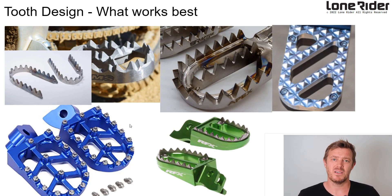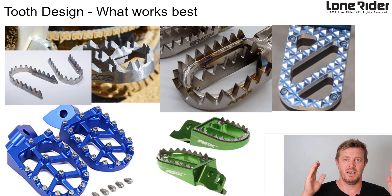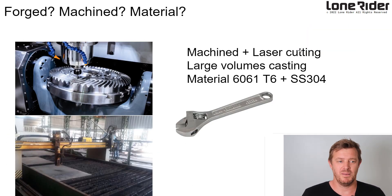We also wanted to look at teeth design — is it pointy, rounded, just pins, or machined out? There are a lot of options. We had to find a balance between grip and destroying your boots, since we're adventure riding, so we wanted something nicely in the middle. We also wanted the option to change to more aggressive or lighter teeth in the future, so we made the teeth removable. We had to think about manufacturing too: forging can cause snapping, sheet metal bending gets blown out, and CNC milling is another option — we wanted to find the best one.